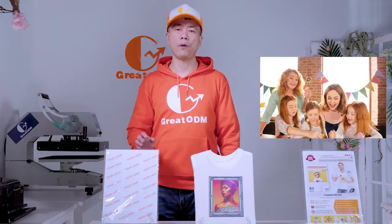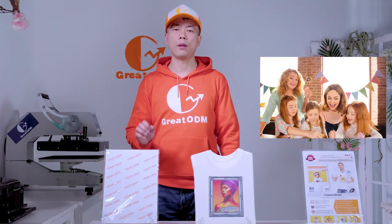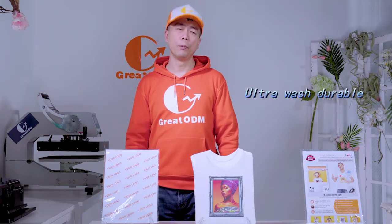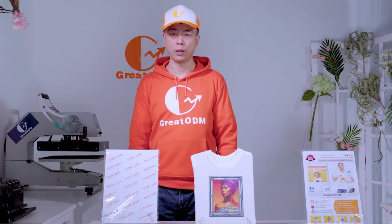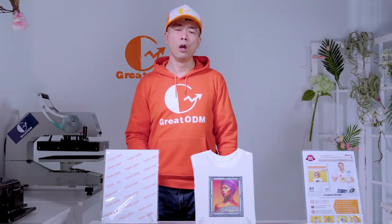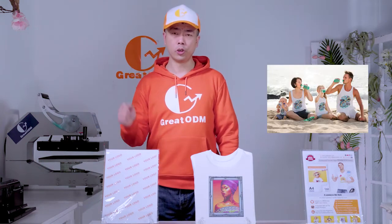The operation is very simple. It is ultra-durable and can be washed about 33 times without any color fading. It also has a sunlight protection coating to prevent color fading under strong sunlight. So after transfer, you can wear your custom design to the beach or outdoors.